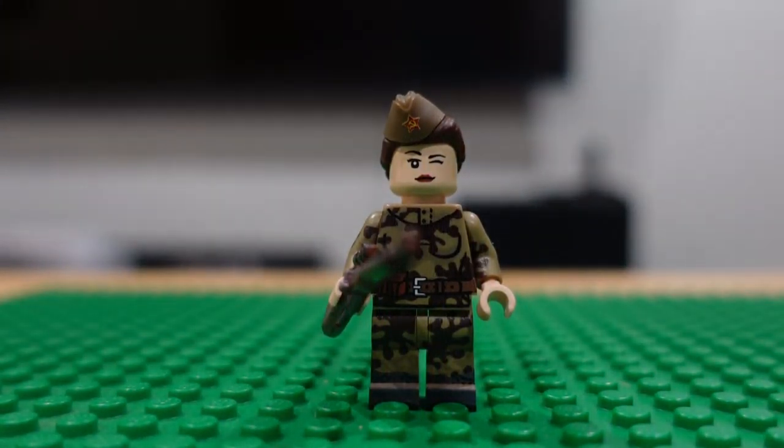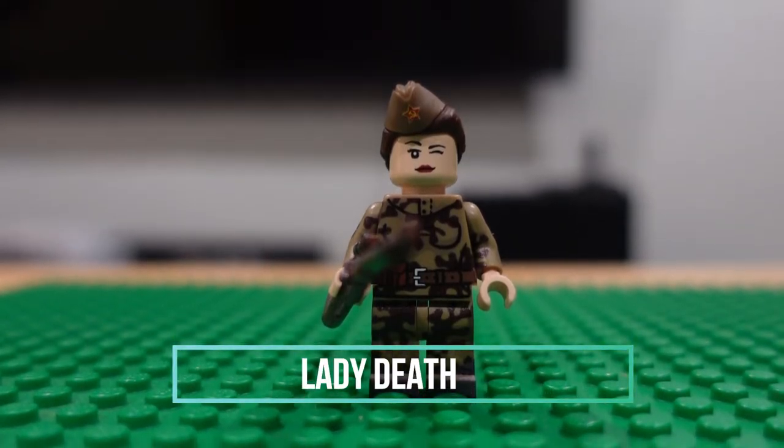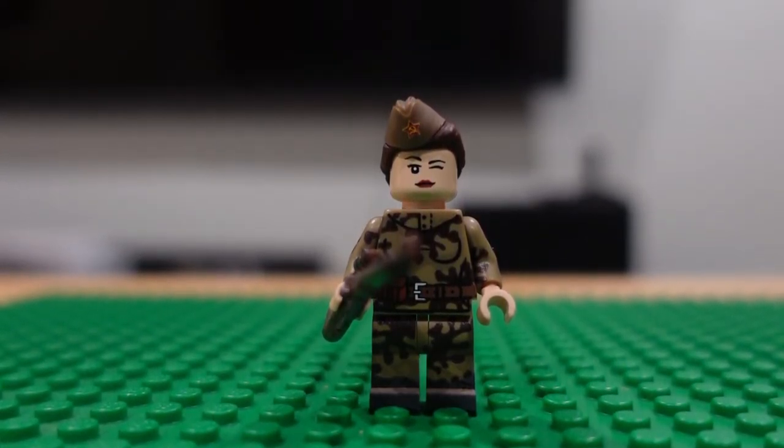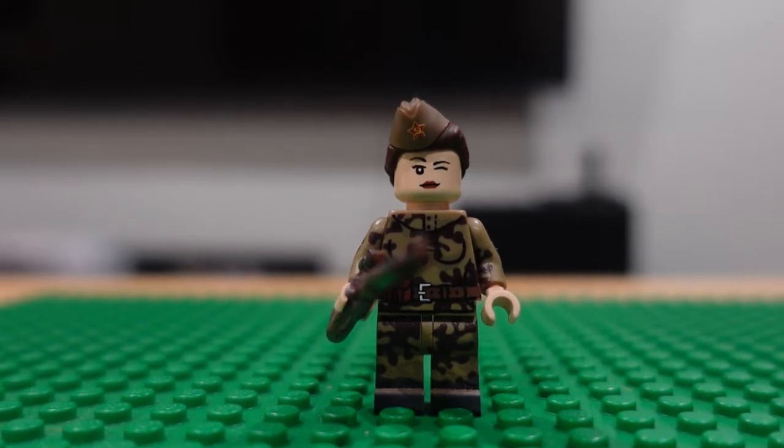Next we have a Soviet sniper. I really like this figure as well — like all these female figures that Brick Mania produces. This is Lady Death. Now we're going into the Cold War.